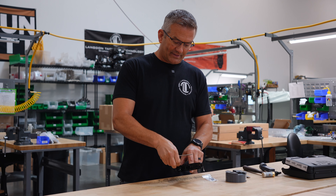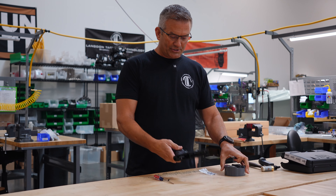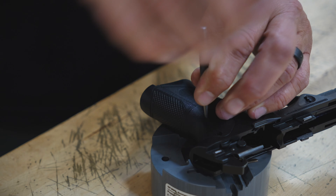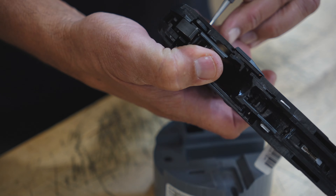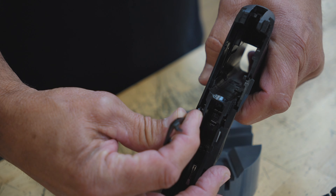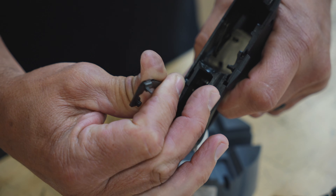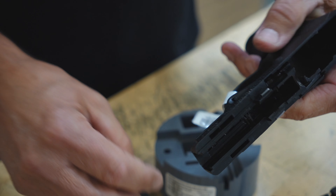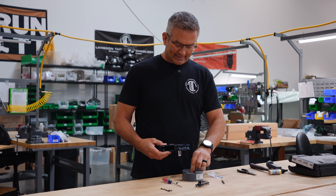This hammer pin pops out of the left side of the gun, and then you're going to take another punch and knock the main trigger pin out, and then your entire trigger group will come out. You're going to pull the trigger and grab the trigger bar and push it to the right side of the frame so that it slides out of the trigger itself. Now your trigger bar is out — in case you need to replace that, you can do that at the same time.